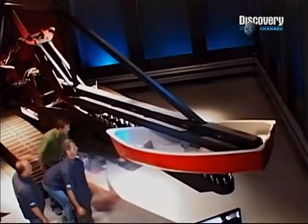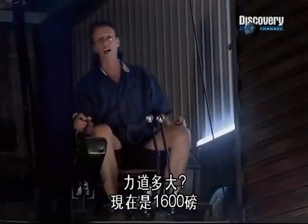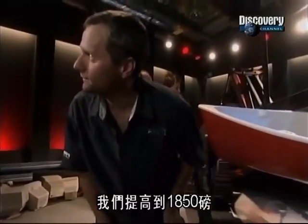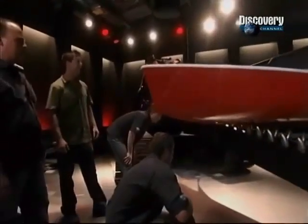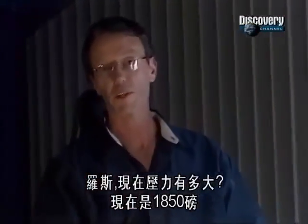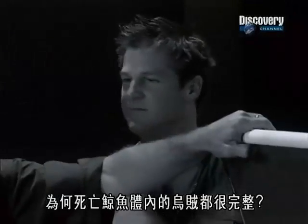A little bit more. We've got some teeth through — how much force is that? That's 1,600 pounds now. So the sperm whale has a bite force of at least 1,600 pounds. We'll take it up to about 1,850. The boat is crushed at 1,850 pounds of force. The mystery deepens: that mighty chomp should tear squid to shreds, so why are squid found intact inside dead whales?